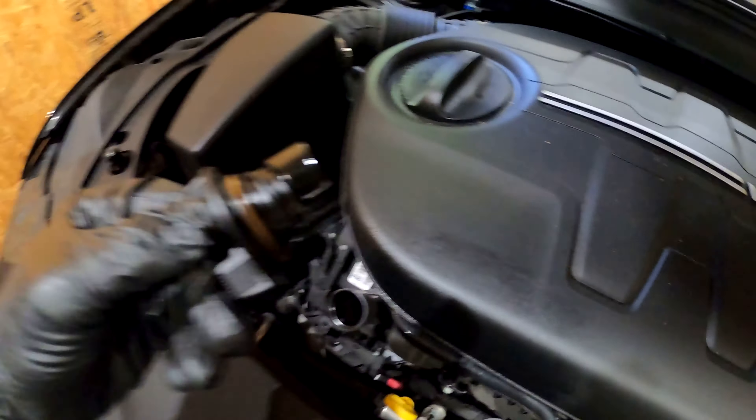Now we'll move inside the Jeep to reset the oil life percentage. Click down on your keypad until you see Vehicle Information, then keep clicking left or right until you see the Oil Life. Press down the OK button until it fully resets — it's at 100 now. You're done, thanks for watching.